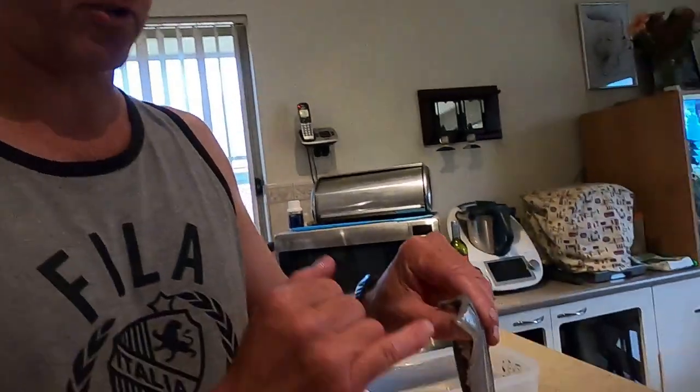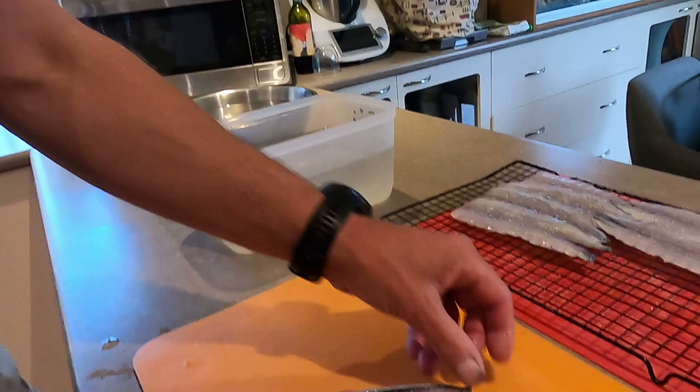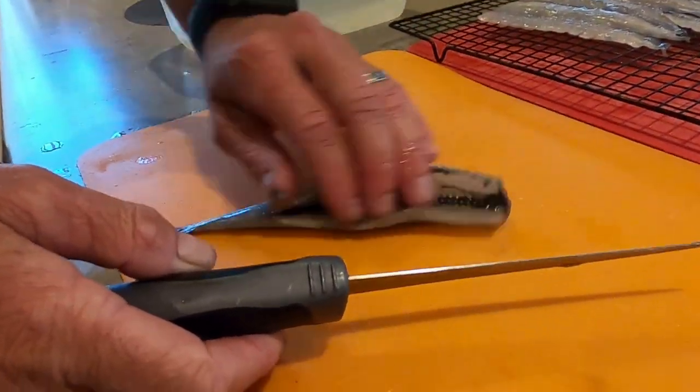G'day guys, today I thought I'd do a quick video on how to butterfly a garfish. Absolutely beautiful fish to eat, but a lot of people don't know how to deal with them. They have a triangle-shaped spine and ribcage on either side.